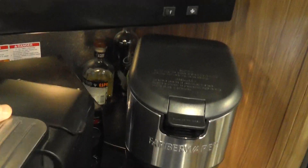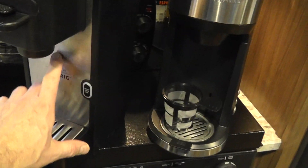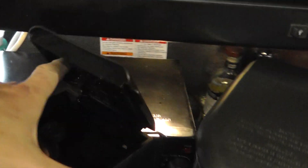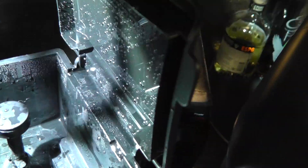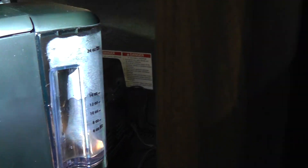We've been using the Mr. Coffee for several months and it does not work anymore — it's leaking behind the unit. The water you pour in has little steps that indicate ounces, but it's harder to read. The Farberware is much nicer: the water container comes off, clearly shows ounces, and holds a little bit more — about two more ounces. Let me tell you the main problems with the Mr. Coffee.